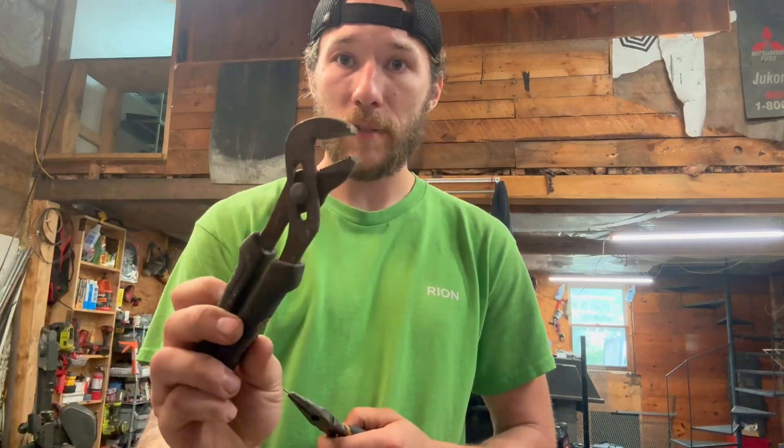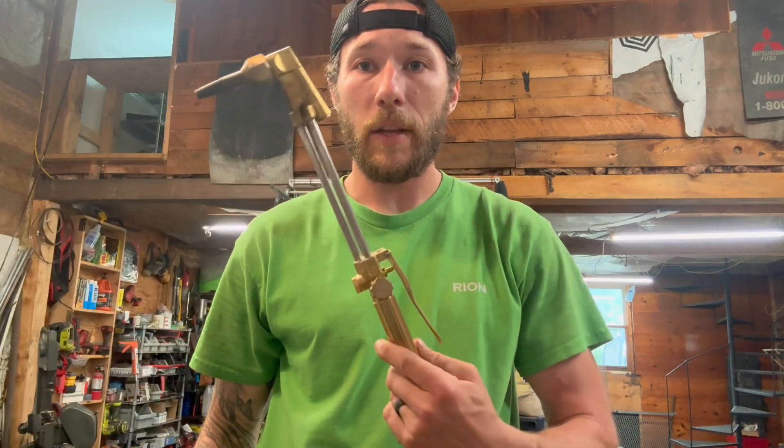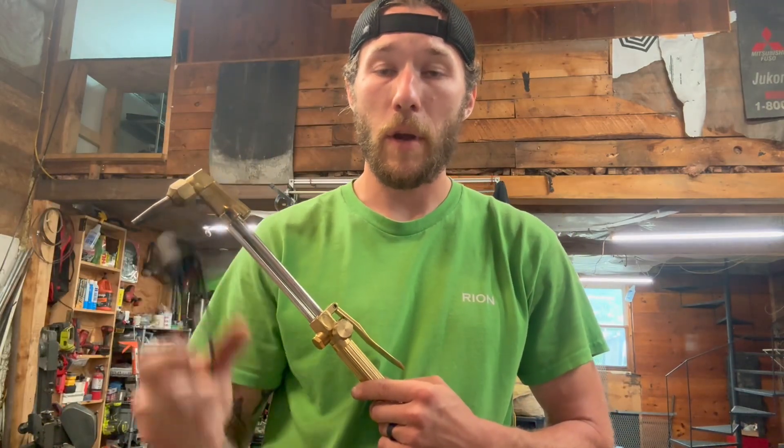A pair of channel locks so I can set the carbides into the gullet. Of course, an oxyacetylene torch and the striker. And you're also going to have your eye protection, and I have some welding gloves I'll be using as well so I don't burn my hands.